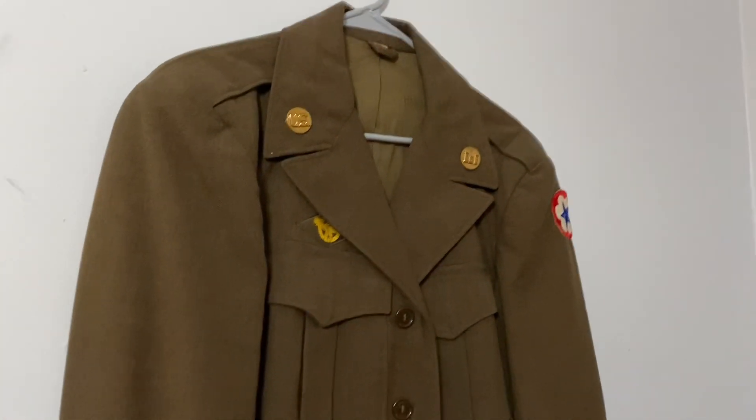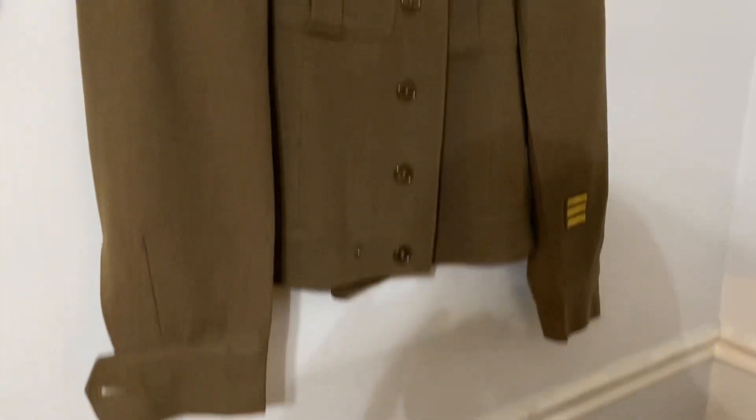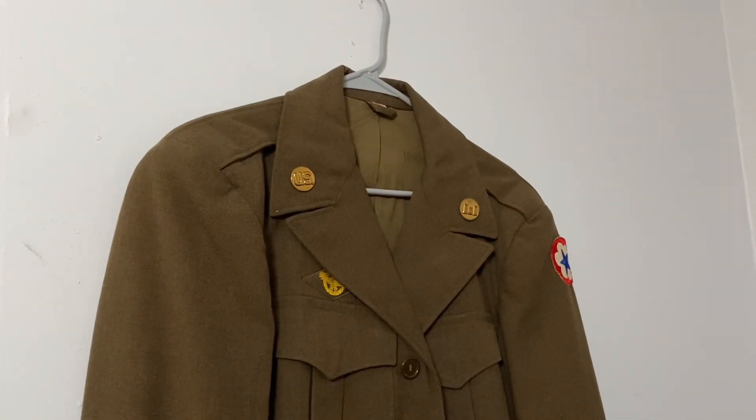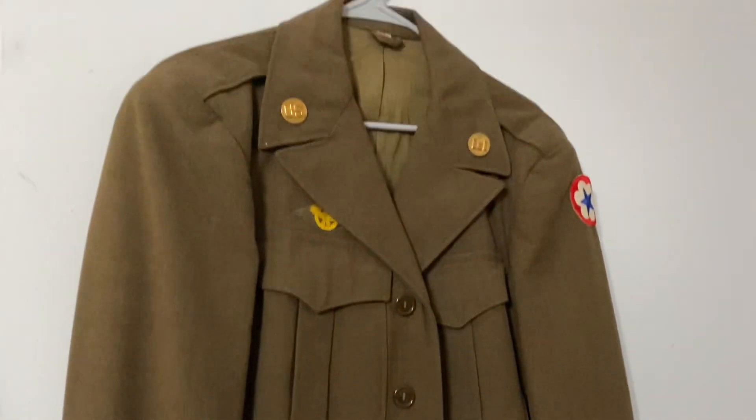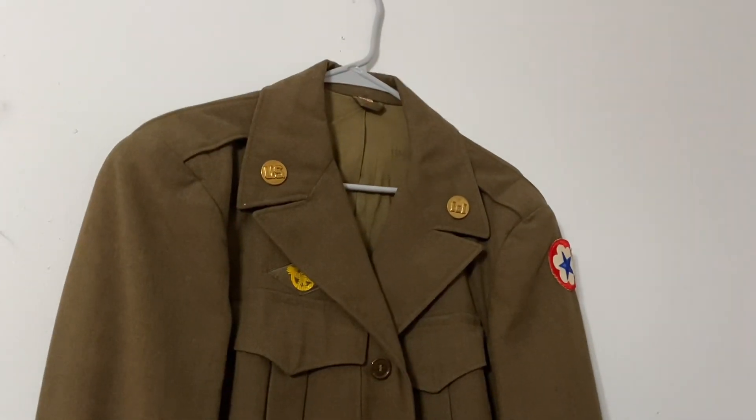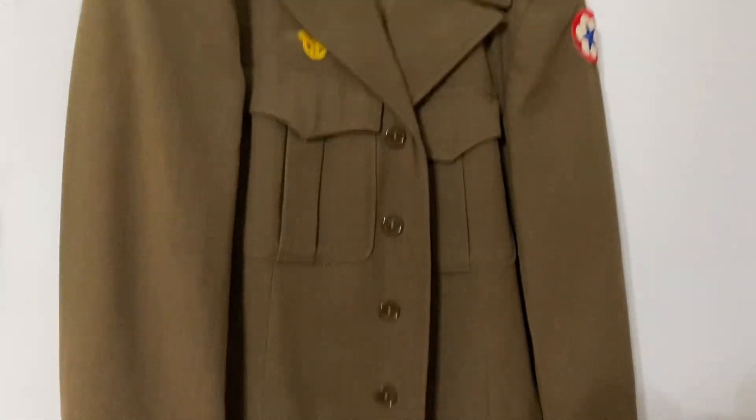First up, I want to talk about this uniform right here. This is a World War II Ike jacket, or a Service Force jacket. If you join the army, you can get this jacket with your little side cap and everything. That's basically what this uniform is.